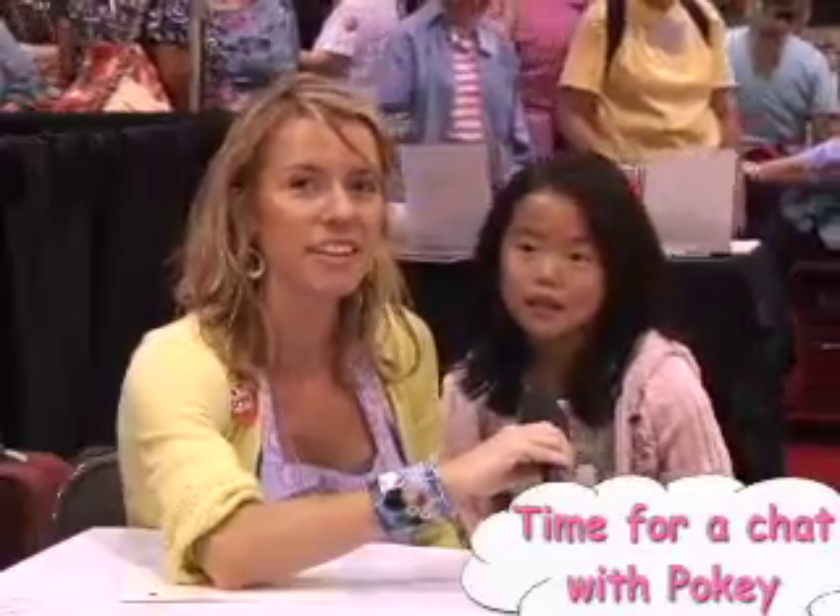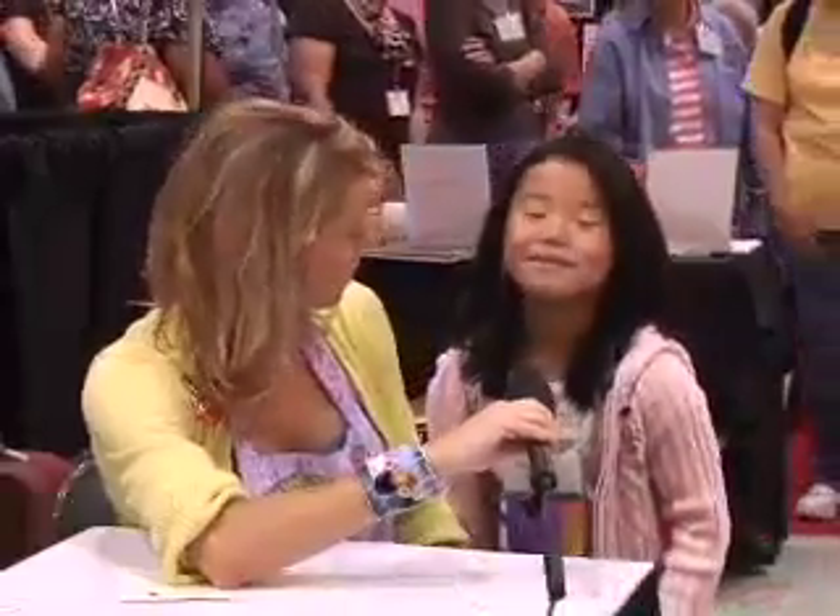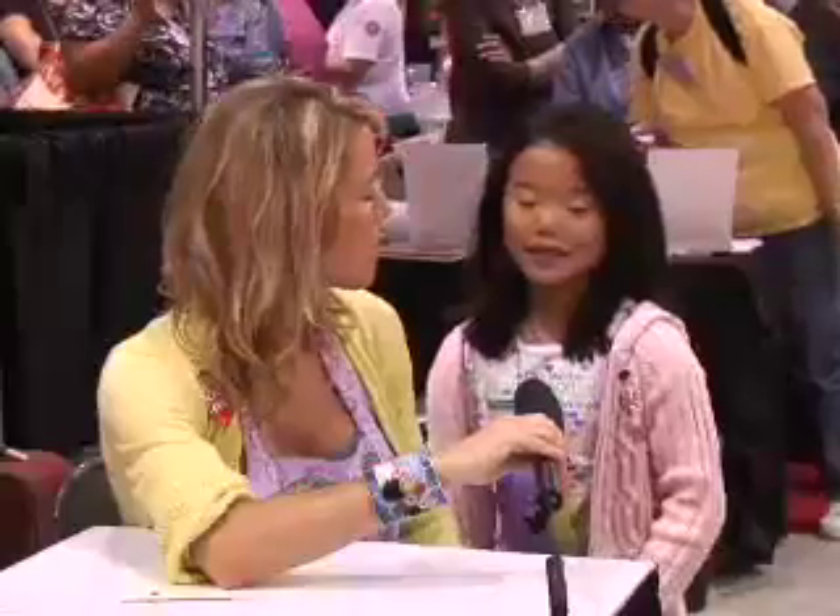I'm Poki Bolton here at Miki University with Cloth, Paper, Scissors, and I have Sophie Rubin here with me. You just took Leslie Riley's workshop — did you have fun? Yes, I did. What did you make?